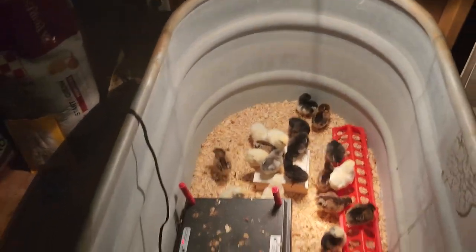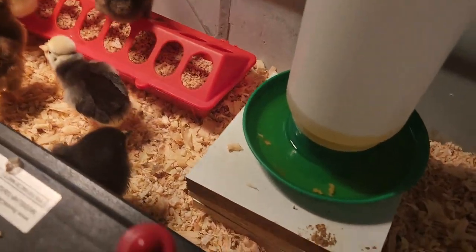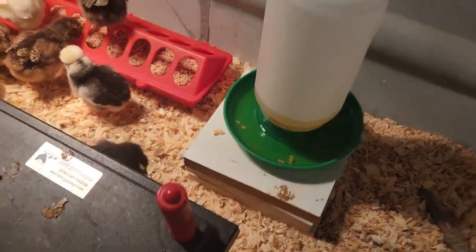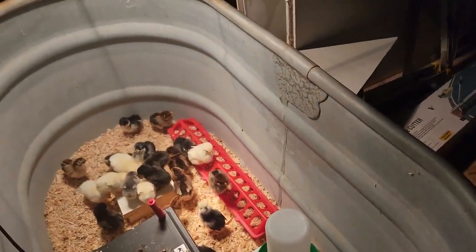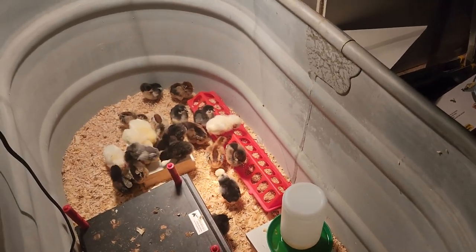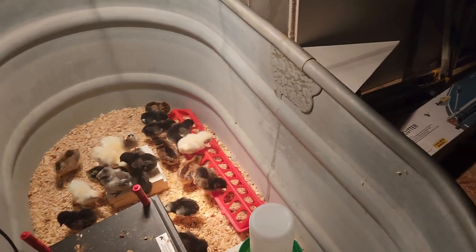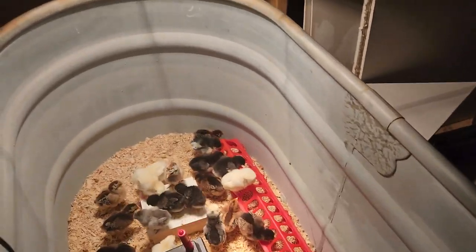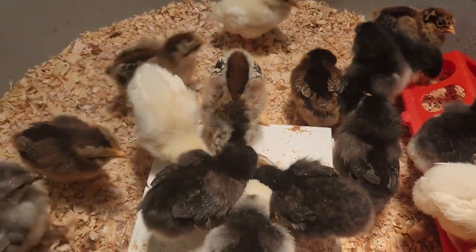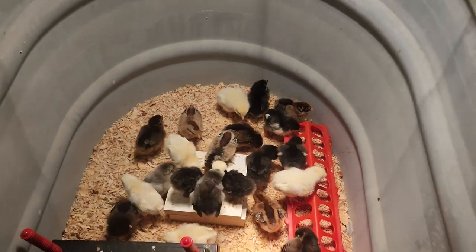I don't fill this jug up all the way — it's down there, wasn't much higher than that. I don't want to overfill it for the simple fact that they get the water dirty and you're just dumping it out, so why waste it. Until they get bigger they don't need that much water. Besides, they're getting a lot of their water from the mash they're eating, because there's a lot of water in that mash, so it's keeping them hydrated.